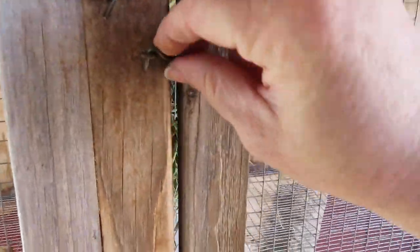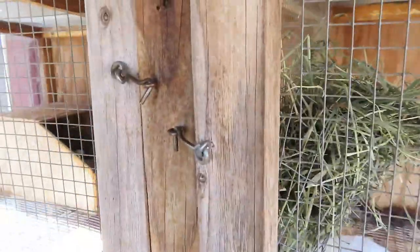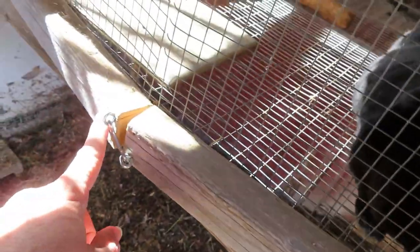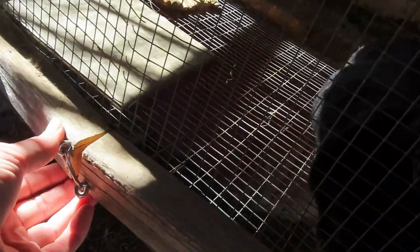It's secure enough for them because of where they are. Tortellini's hutch has three of these latches — one, two, three. You might wonder why I did that.